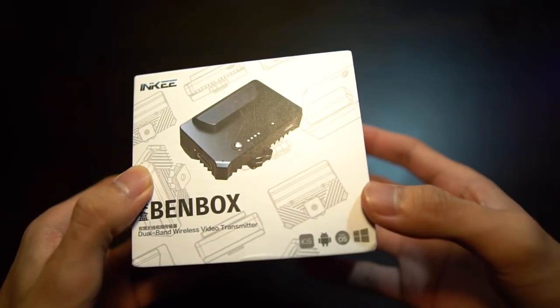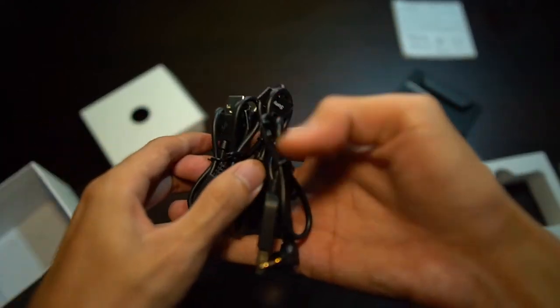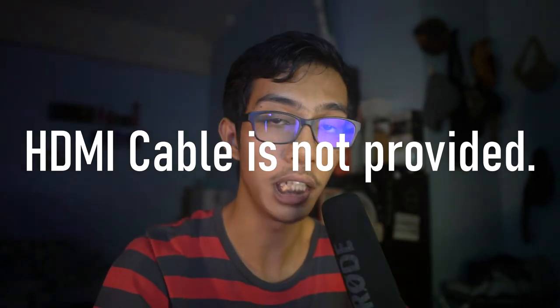I hope you guys enjoyed that footage. Now I'm going to talk about the transmitter. So basically, when you buy the Bambox transmitter, what you'll get in the box is the transmitter itself, the user manual — and I highly recommend you go through the user manual — and a bunch of cables. One side note: they don't provide any HDMI cable in the box, so you do have to have your own HDMI cable to connect the Bambox transmitter to your camera.